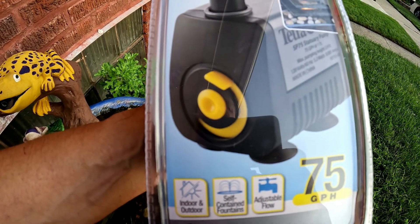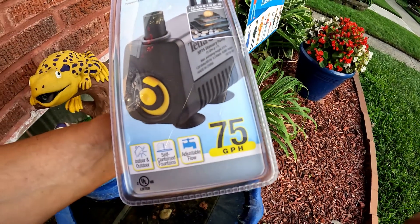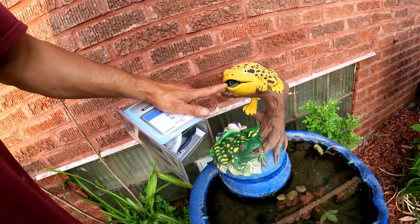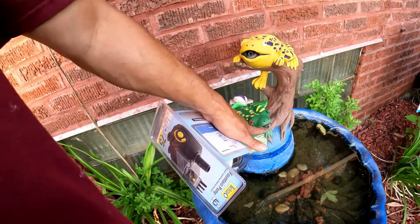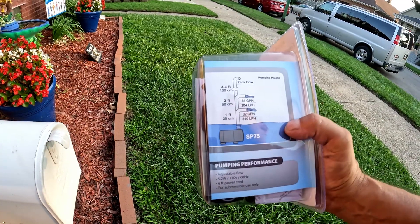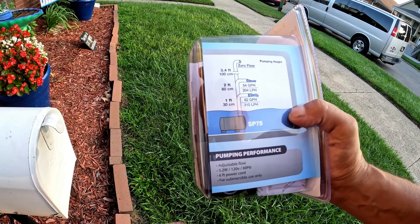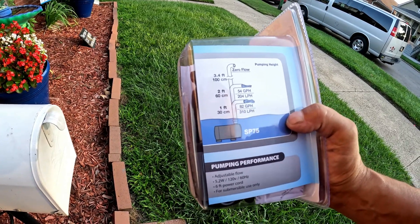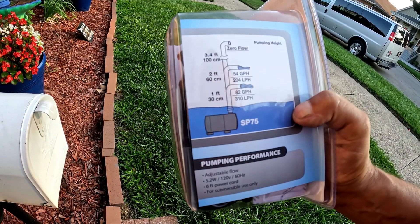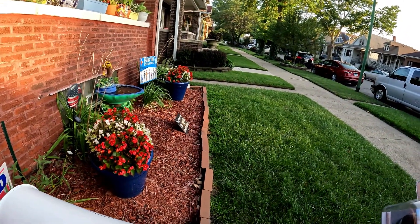See that little yellow thing? You adjust it right there. It's meant to power small and tabletop fountains, so 75 gallons per hour should work. If you put it too big, it'll shoot water out over the fountain. That's why you need one you can control. According to the packaging: one-foot lift gives you 82 gallons per hour; two-foot lift gives you 54 gallons per hour. We've probably got about a foot and a half lift right over there.